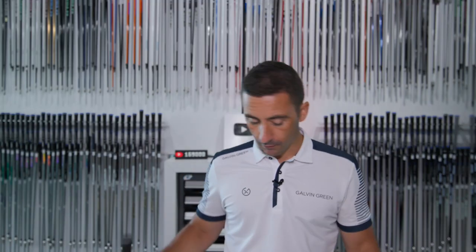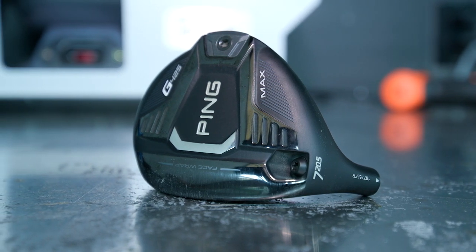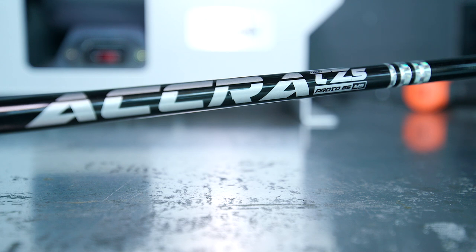We've been chatting about a seven wood for a few weeks now. Seven woods in left-handed are a rare, rare beast. Big thanks to Ping for getting a seven wood over to us for testing. We've purposely built it a little heavier, a little shorter, trying to fill that spot in the bag.